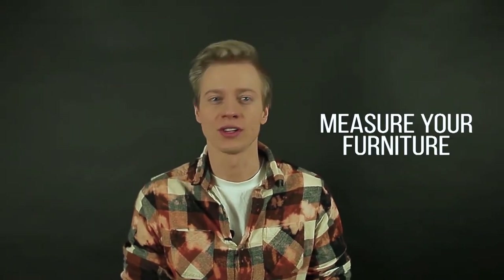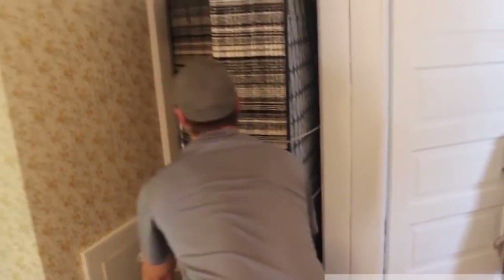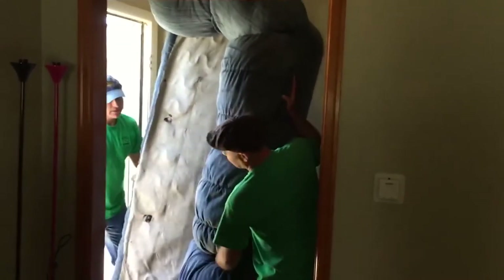Number two: measure your furniture. This is a very important step as it might save you a lot of time and nerves. There might be a chance that your big wardrobe or a big couch won't get into your new place in any kind of way. So having everything measured and planned beforehand, and not doing any unnecessary damage to your new property, is a good choice.